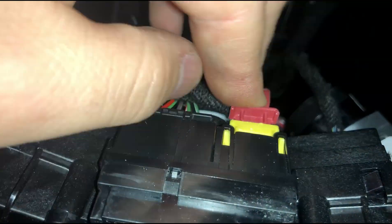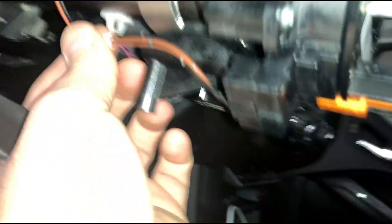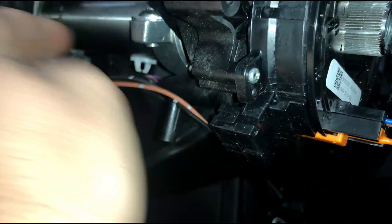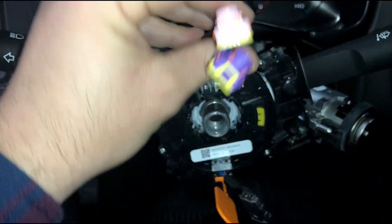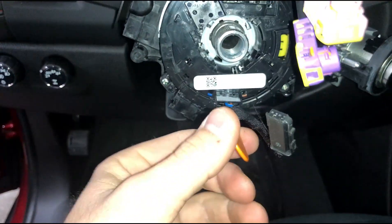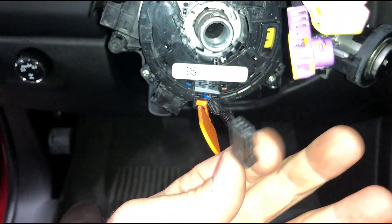Then there's hooking up the heated steering wheel with the clock spring connector, which is on the bottom of the clock spring — just kind of route it over and connect it. Then you're just left with your two airbag connectors and this locking tab, and this connector is for the heated steering wheel to the actual wheel.